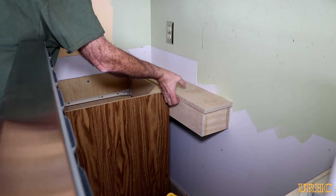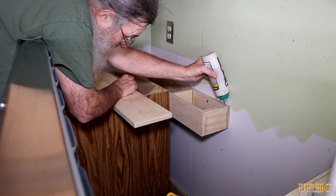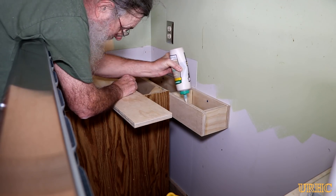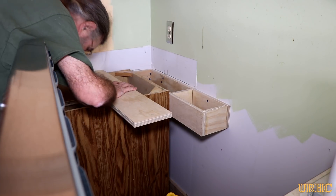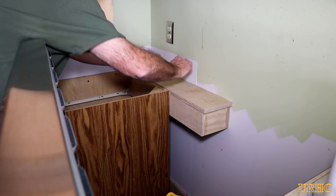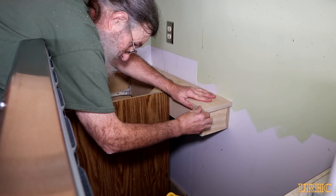I built a box frame for behind each cabinet to space them out. Everything is screwed and glued together, then I'm gluing and screwing the top onto it. This gives me a really sturdy base and a good flat starting point for where the granite is going to go.